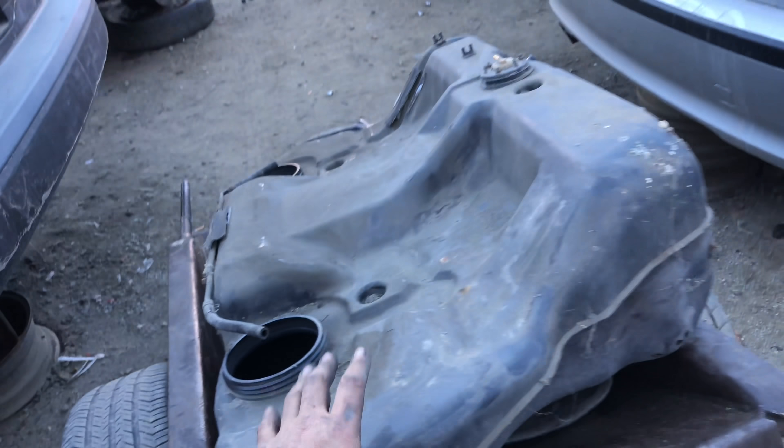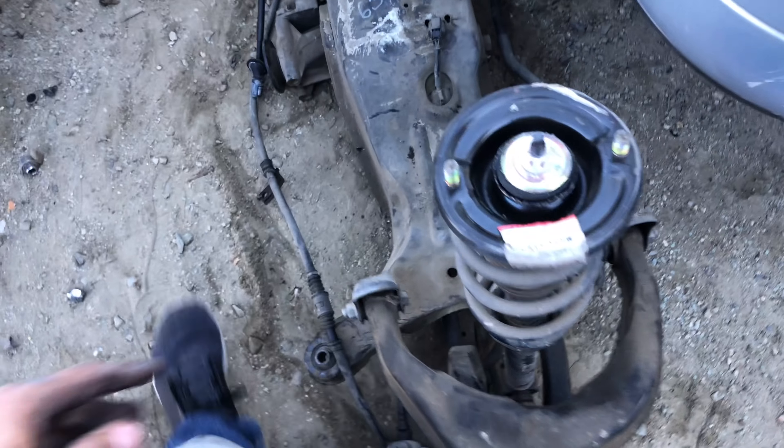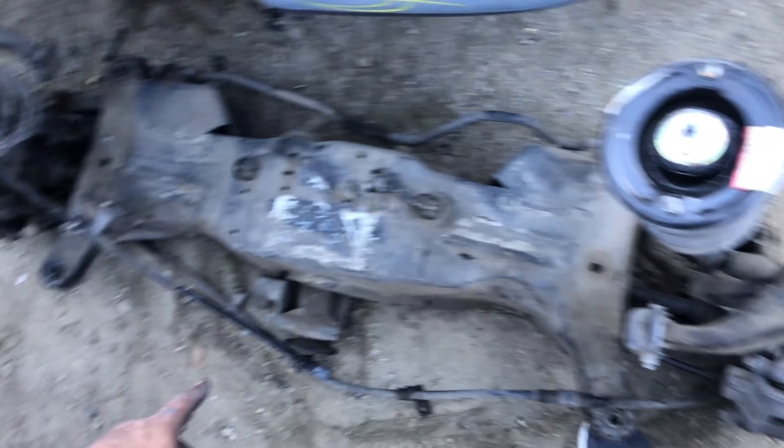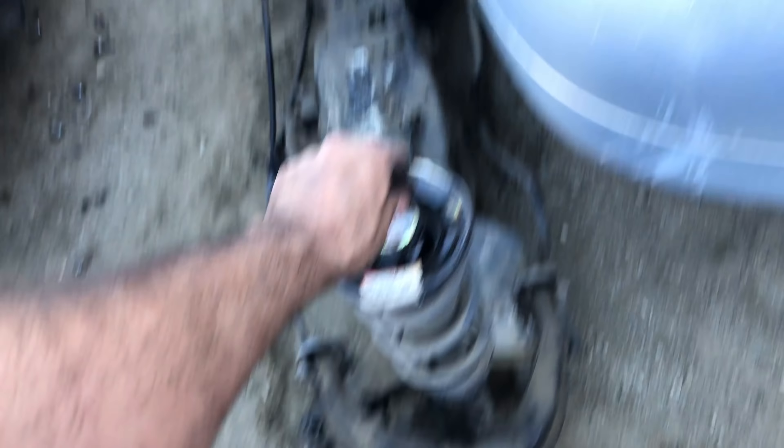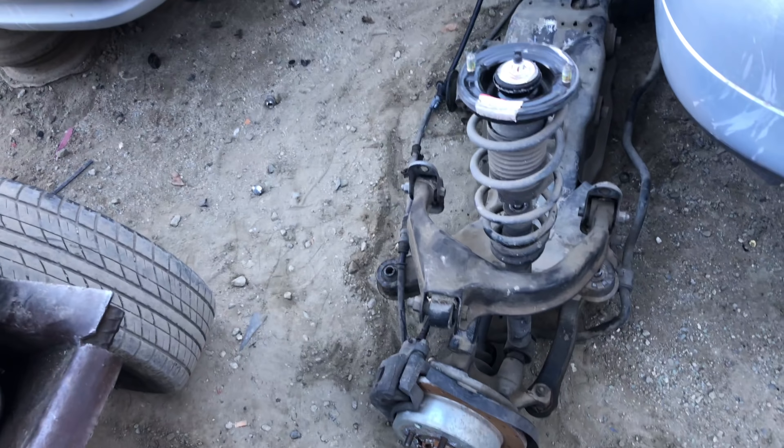I pulled it out — it's over there. It's been a minute since I got underneath a car, so I'm at 2% battery, gonna save it. But we're taking the gas tank, and I'm gonna take these out because these are useless to me, but I will keep the arms and knuckles and stuff like that.